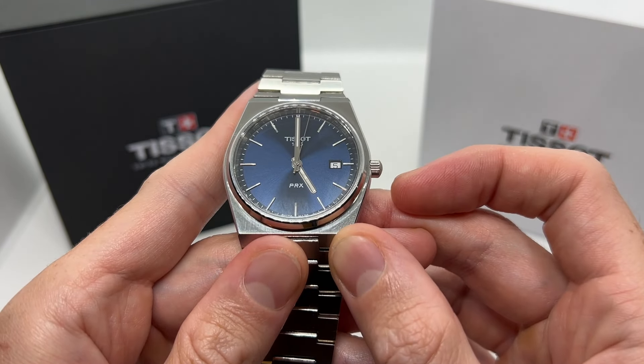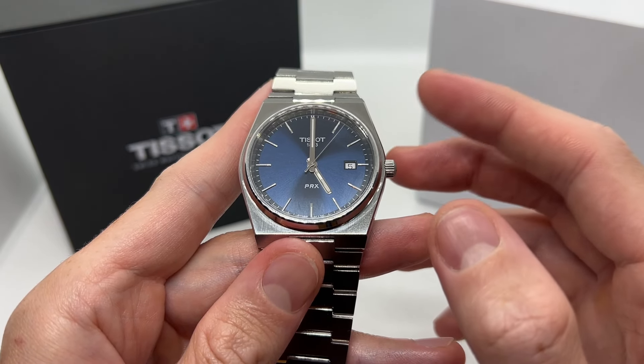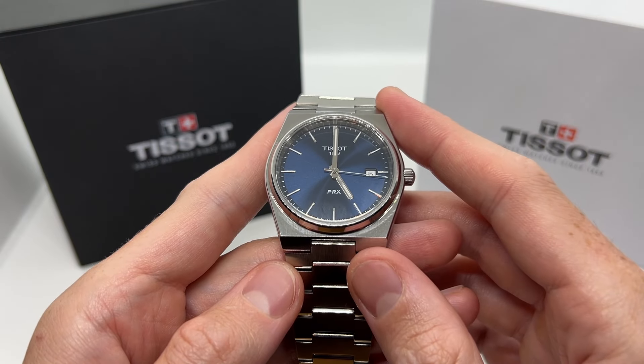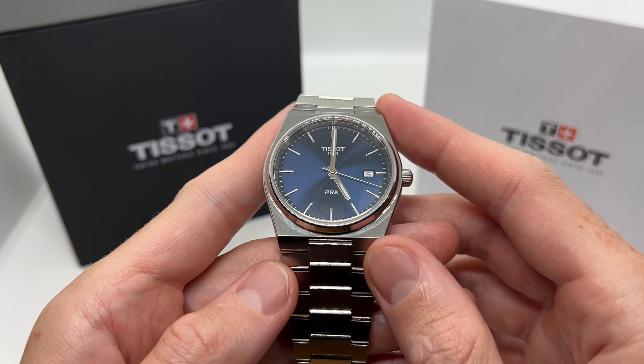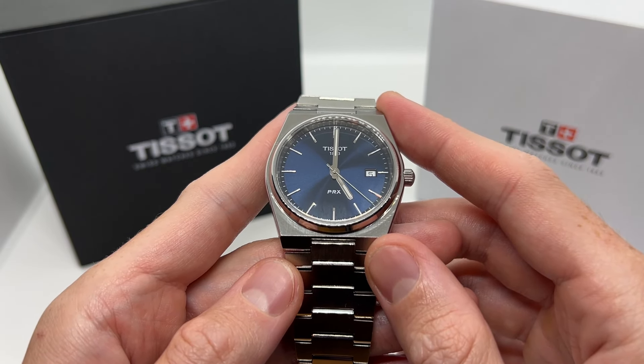I'm going to push the crown all the way back in, and that is all guys. You now know how to set the time and date on your Tissot PRX. If you enjoyed this video and found it helpful, please make sure to give it a thumbs up, subscribe to our YouTube channel, and I'm going to see you on the next video.